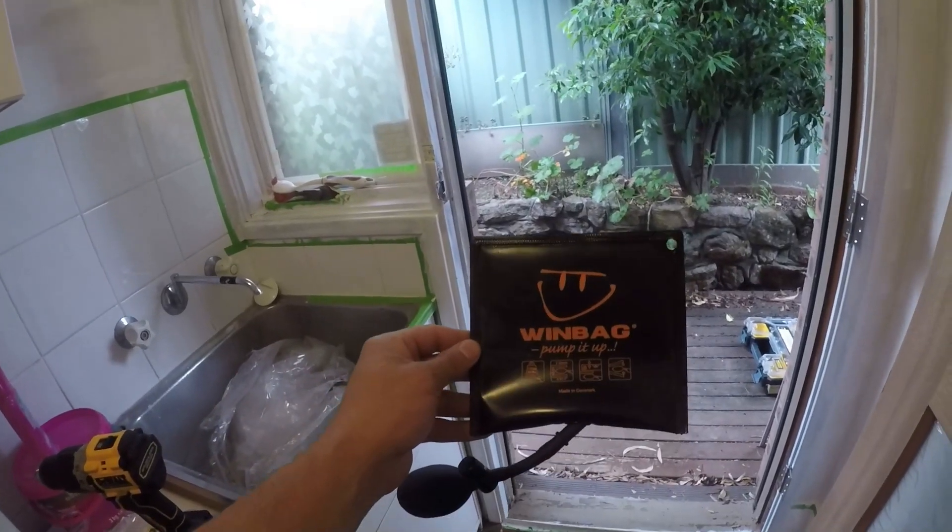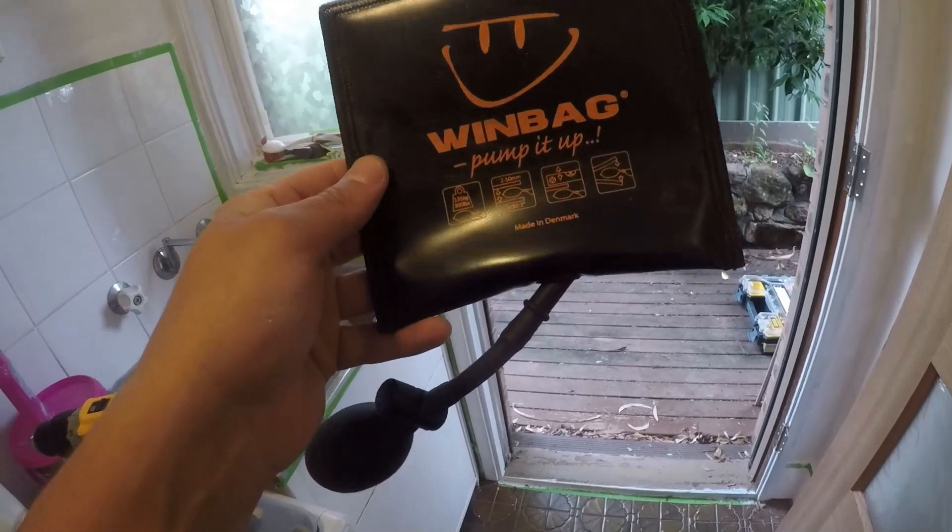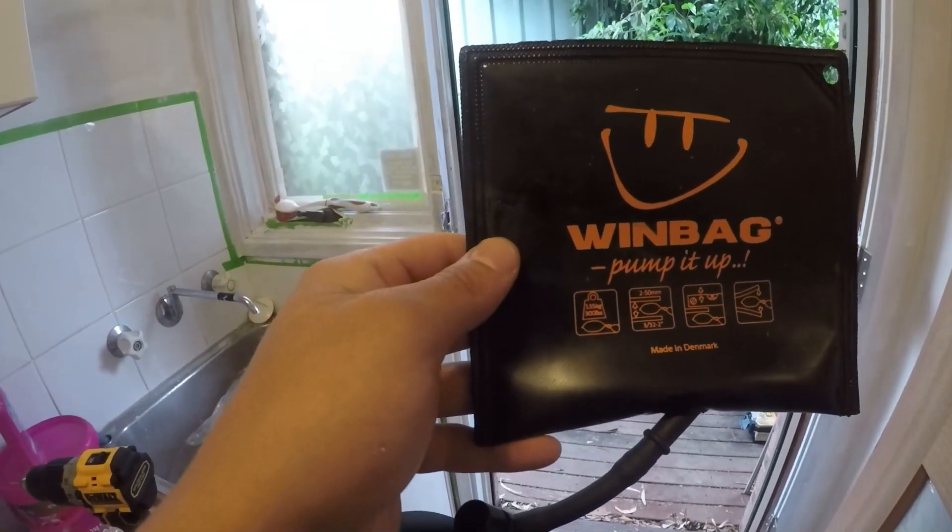If you are installing doors you need this tool. It's a little air pump wedge — makes lifting doors so much easier.